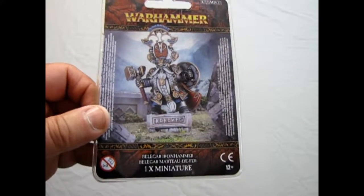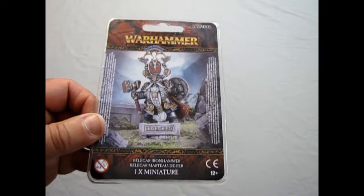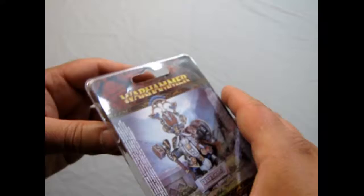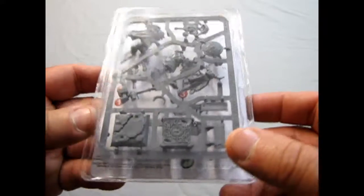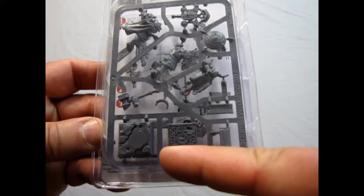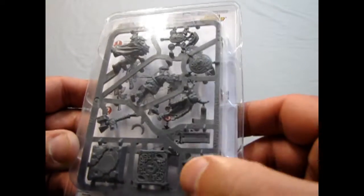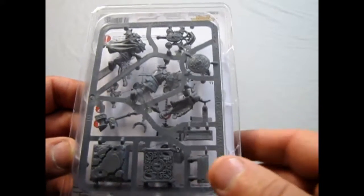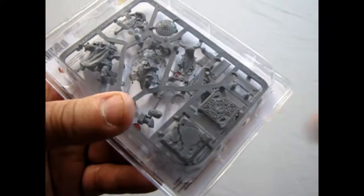Here we are with another single character model. This time around we're looking at Belagar Ironhammer, which is now known as the Dwarf Warden King. This particular model was brought out right when it was the End Times for Warhammer Fantasy 8th Edition. What's nice about this is he's got this nice little oath stone here, as you can see, and the sides of the oath stone. You could mount this oath stone right on a round base if you want.